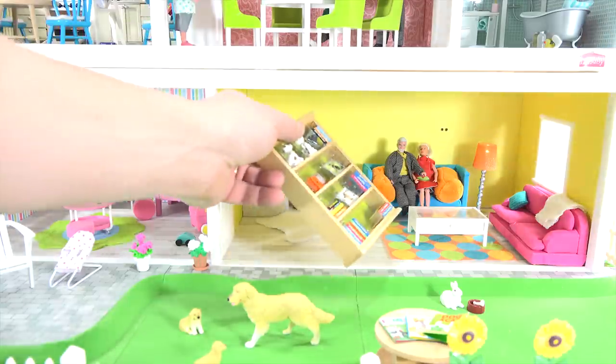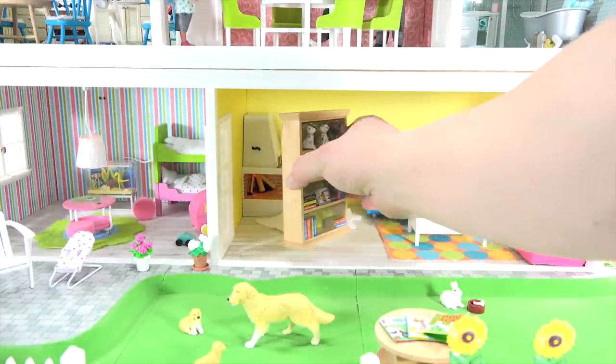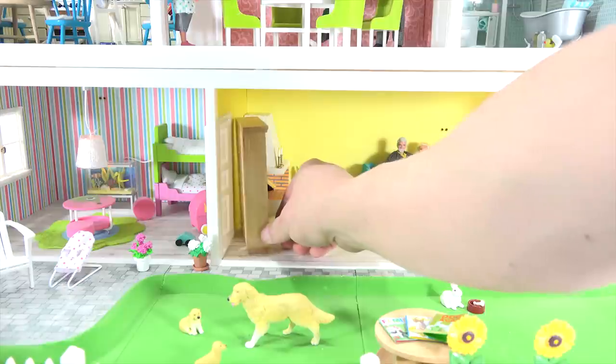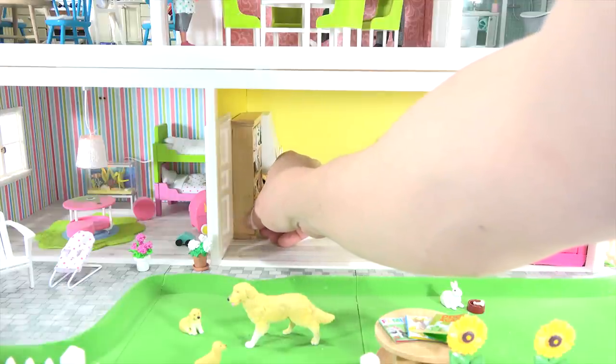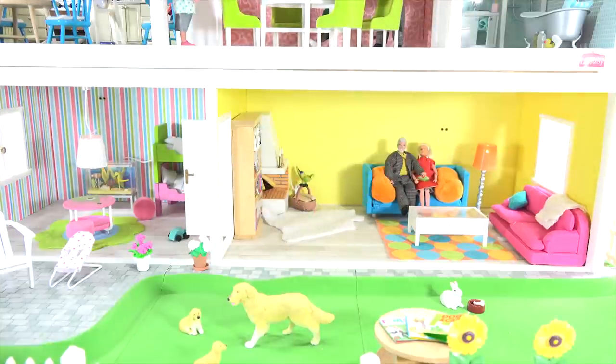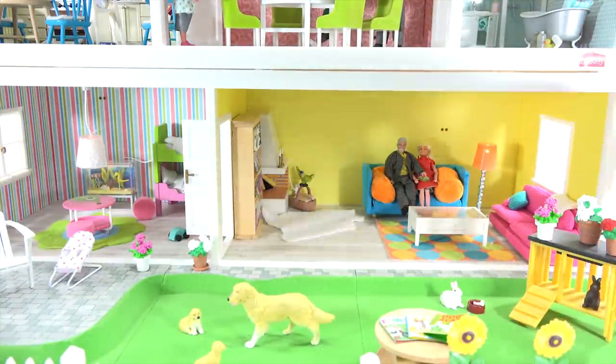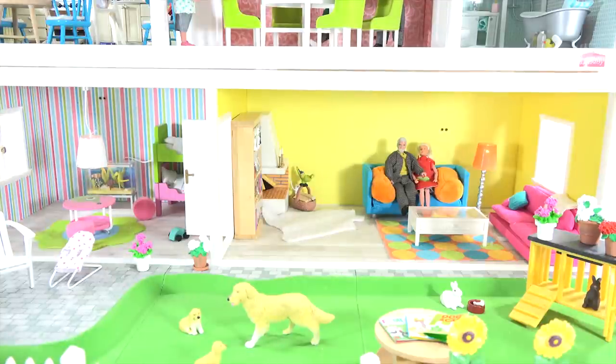I thought this would be kind of where I had the bookcase before — let's move it to this wall, hopefully it fits. Yes! I can still open the door. Door opens and closes. And then let me get my rabbits and hutch back with the plants on top. The dogs are playing here and the mailbox is back on.